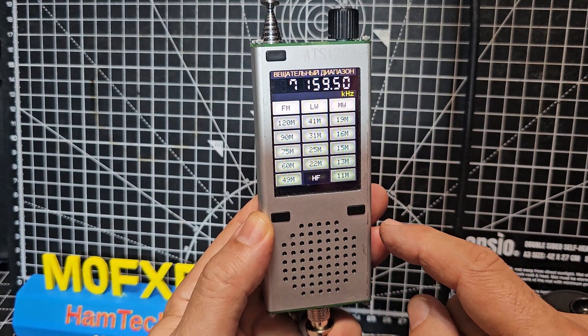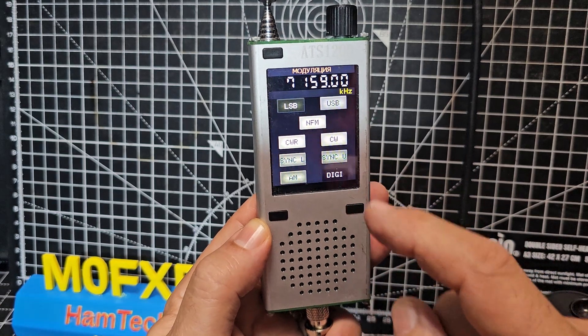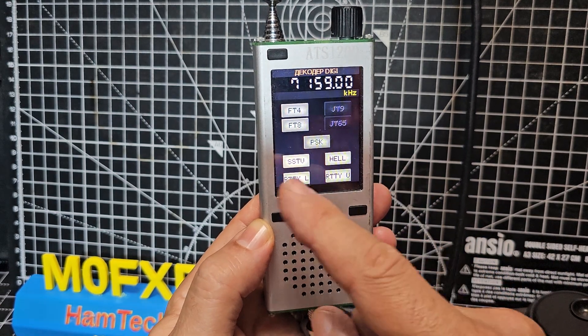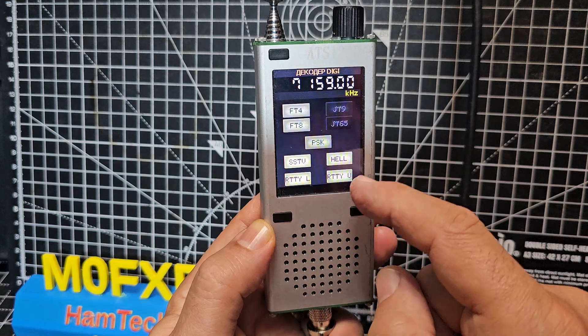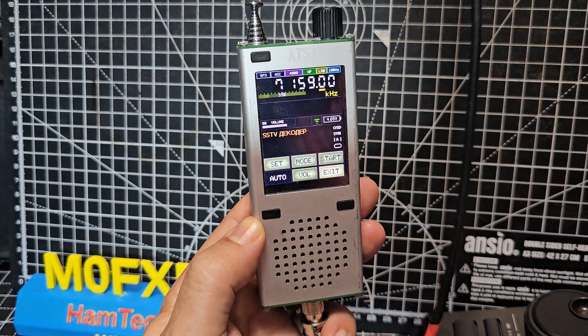Back to HF. Go to mode, and this is where you'll see: if you go to digi, it will do SSTV, RTTY, of course FT8, FT4. There's your SSTV window.